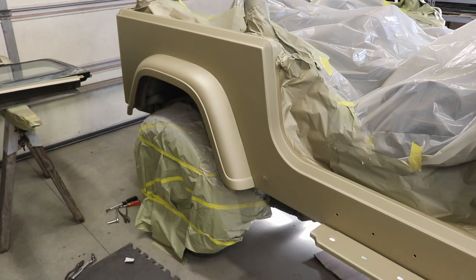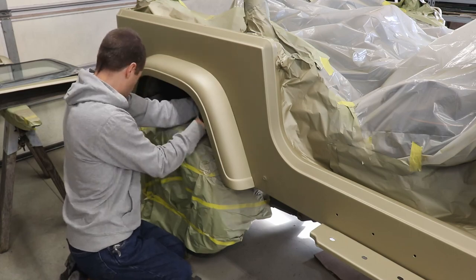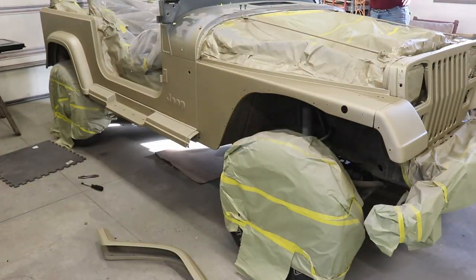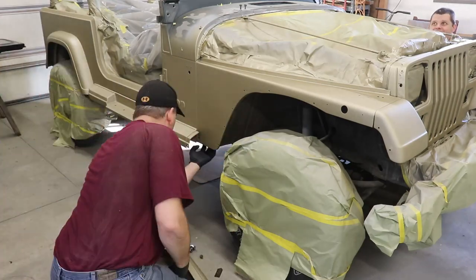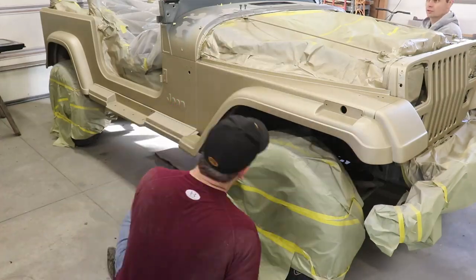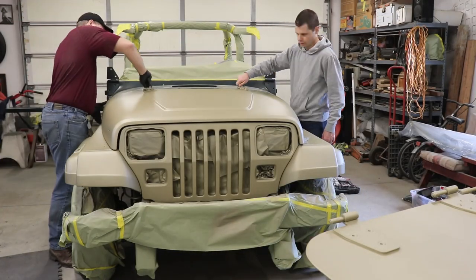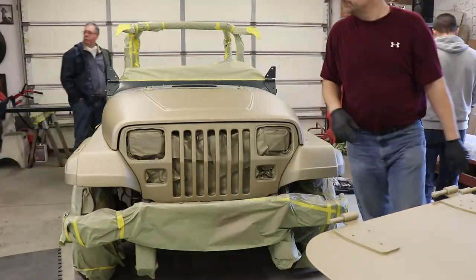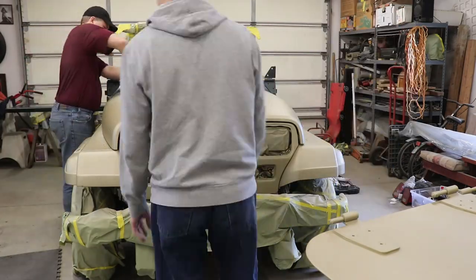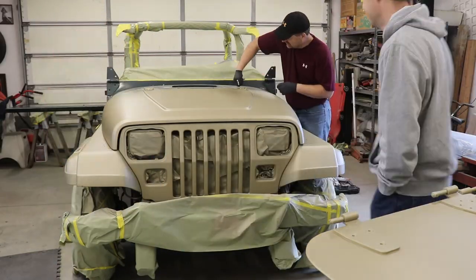A couple days later we got to start thinking about putting the fender flares and sidesteps back on. I've got my good buddy Dale from Jeep Solid there helping me out, putting the fender flares on, working away at it. Then we're getting the hood back in place - making sure the hinges are right and that the end of the hood fits right, the gaps are all just right, because we've got some red stripes going on soon.